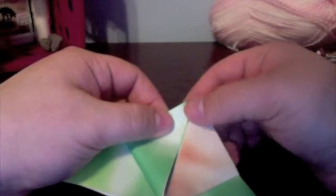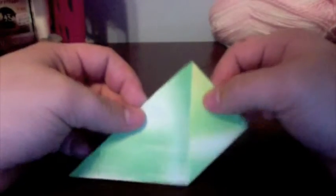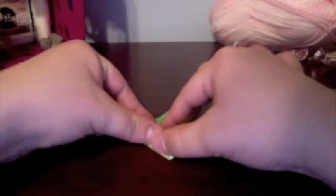Now we're going to go ahead and do the same thing on the other side. Make sure to get your creases nice and firm. You can see we've got a square shape made out of two triangles in the middle, with the two flaps from the back along the back. We're going to flip it over and do the same thing on the back side — bring each point up to the top and crease it.